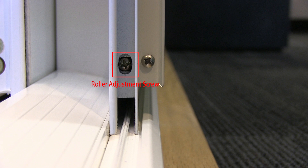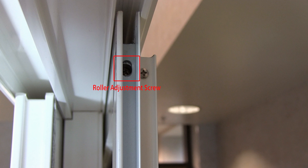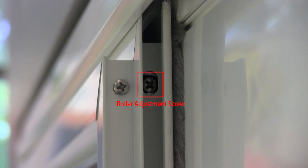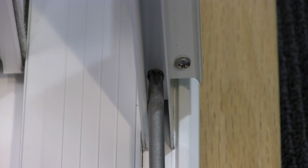The roller adjustment screws are located on both ends at the bottom and top of the screen door. Use a Phillips head screwdriver to adjust the roller adjustment screw. Do not use a screw gun and be careful not to strip the screw.